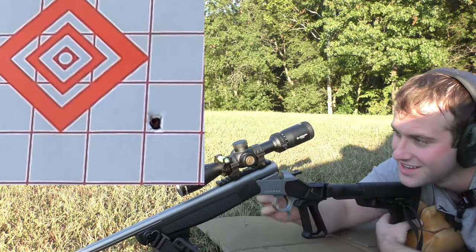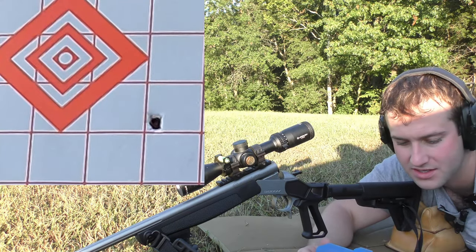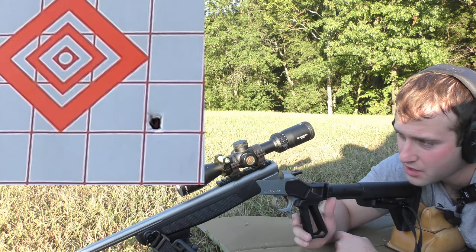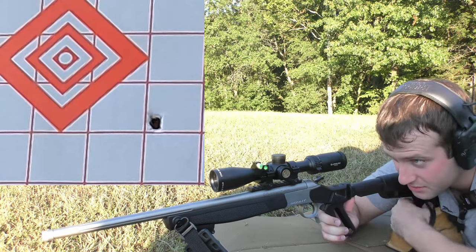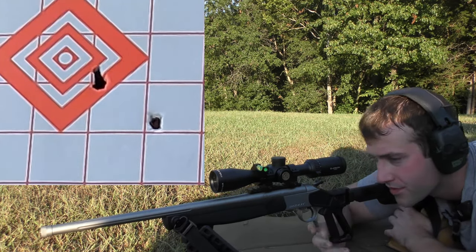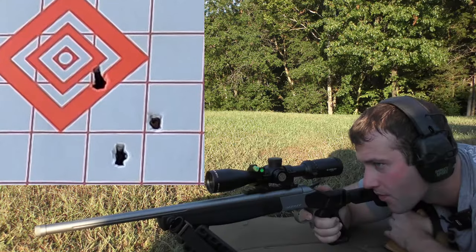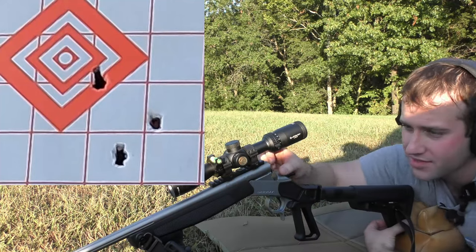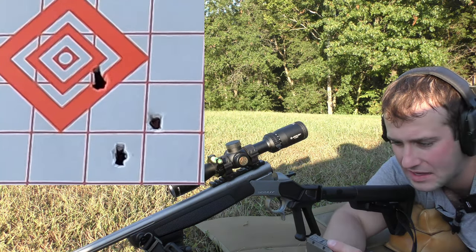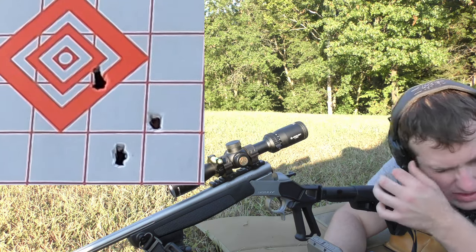Fortunately it hit paper and did not kill the GoPro. Velocity was 2958, then 2956, then 2939. Average velocity was 2951, extreme spread was 19, and standard deviation was about 9. The velocity consistency was not bad and it was fast enough, but the group was pretty poor.